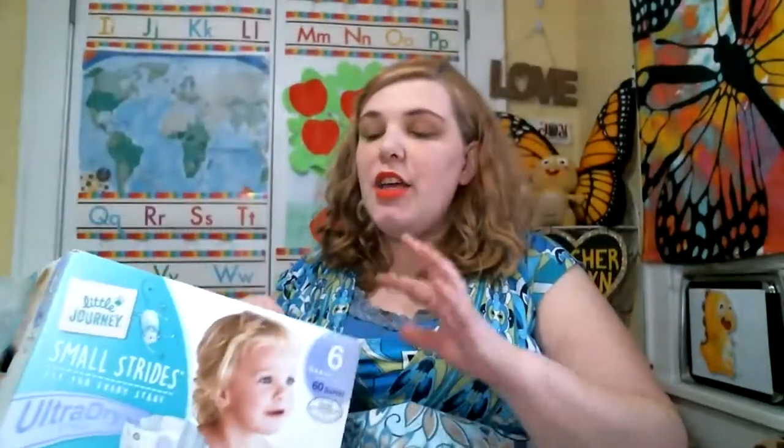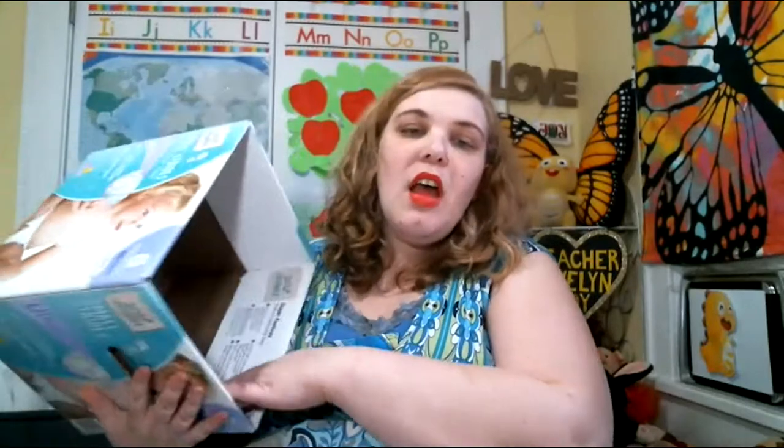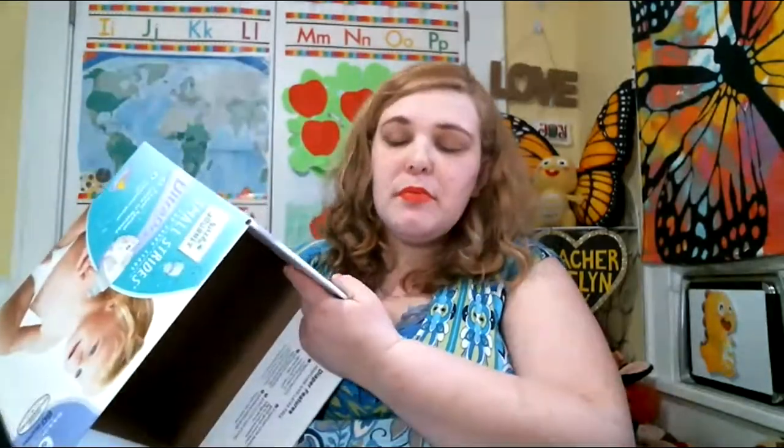I've got these two diaper boxes that I use over and over again. I fold in the flaps — they're from Aldi, but any diaper box or any box would work. I fold in the flaps and we're going from there.